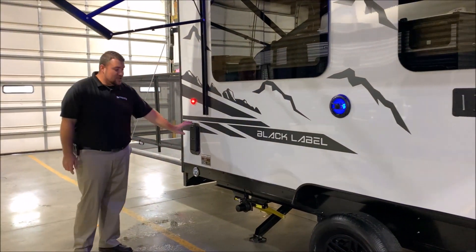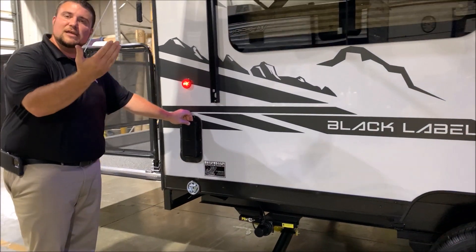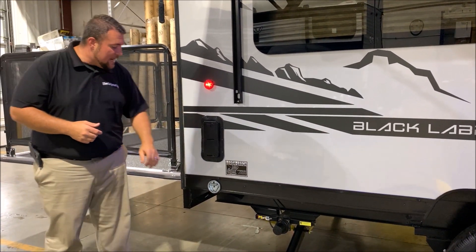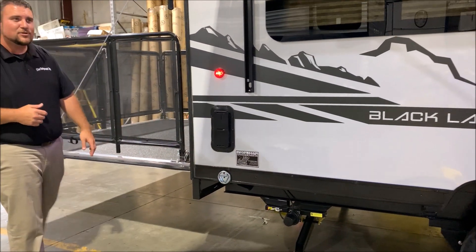In the back here, we actually have a secondary vent. There's one up front and one in the back, so you can get ventilation as you're going down the road if you're hauling something like a four-wheeler or something with fumes inside. And we are also pet friendly — we have your leash latch so the furry family members can tag along.